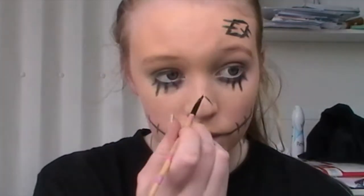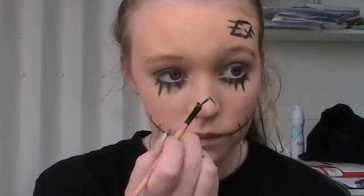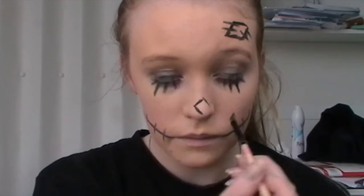I then just drew another little diamond patch on my nose — mine was a little bit off centre but it was okay. I'm just using that same gel liner and brush again to draw one of those.